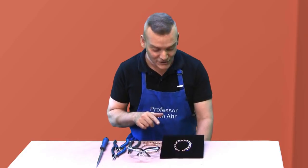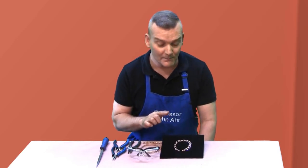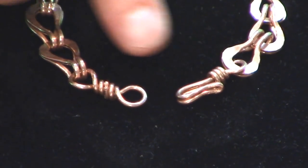Hi, welcome to the Online Jewelry Academy. I'm Professor John R. and I'm your instructor. In a previous video, I showed you how to make the linkage for a sailor's chain. In this video, I'm going to follow up by showing you how to use wire wrap techniques to create this hook and eye closure.